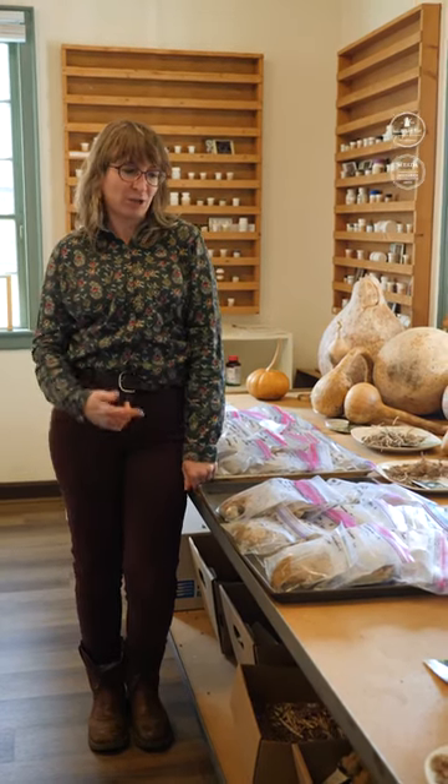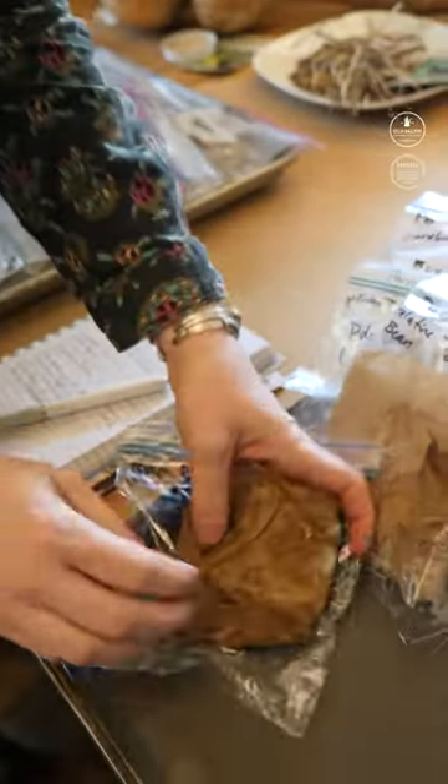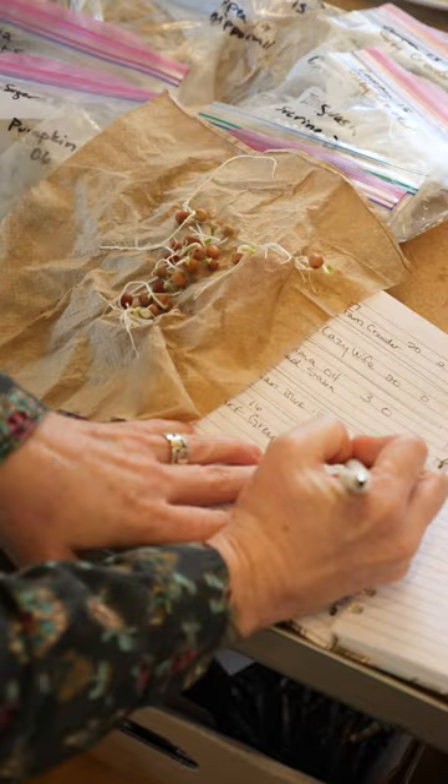Hi, I am Katie Inglehop, the Education Coordinator of Agriculture and Gardening here at Old Salem, and today we're in the seed lab. We are doing germination tests. A germination test is where you check to make sure that a plant can still grow from seed.